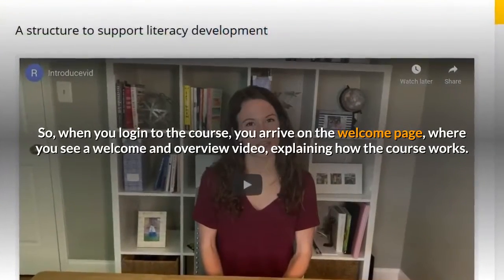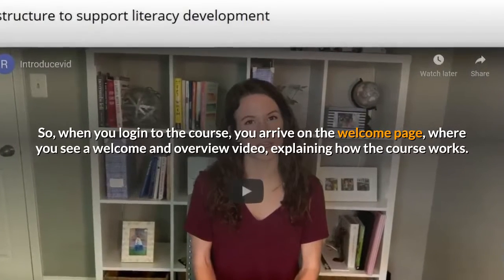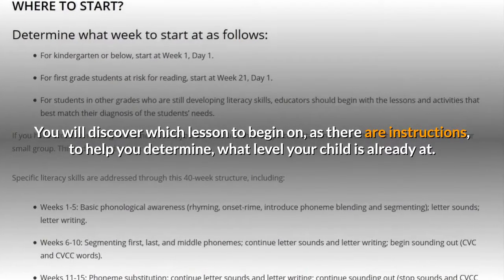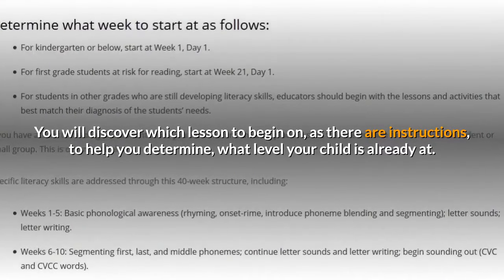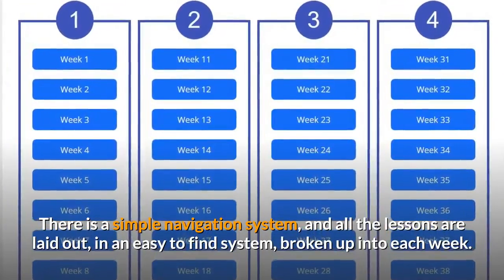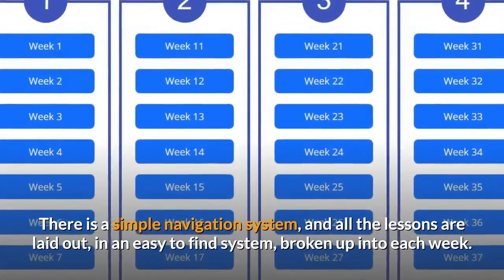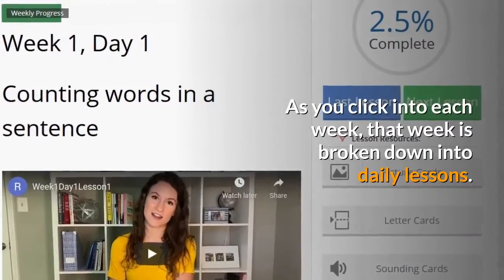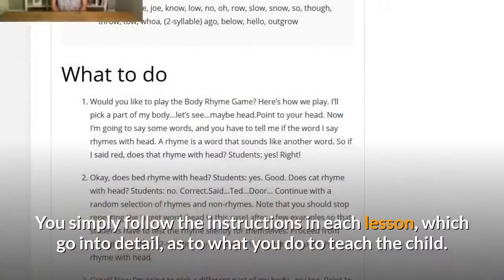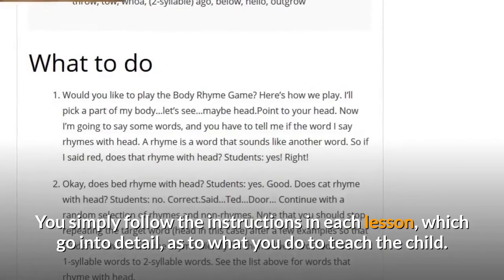When you log in to the course, you arrive on the welcome page, where you see a welcome and overview video explaining how the course works. You will discover which lesson to begin on, as there are instructions to help you determine what level your child is already at. There is a simple navigation system and all the lessons are laid out in an easy to find system, broken up into each week. As you click into each week, that week is broken down into daily lessons. You simply follow the instructions in each lesson, which go into detail as to what you do to teach the child.